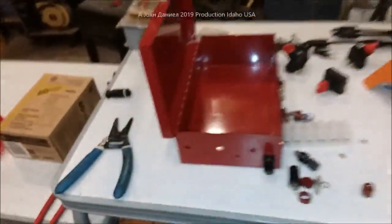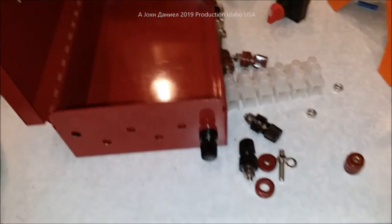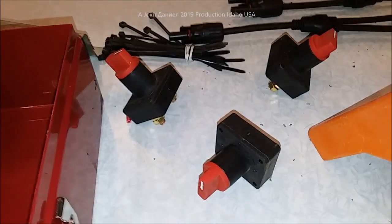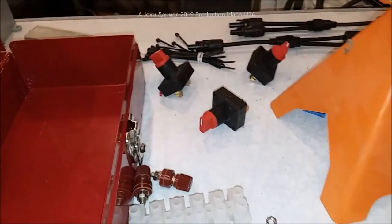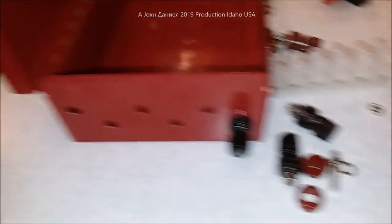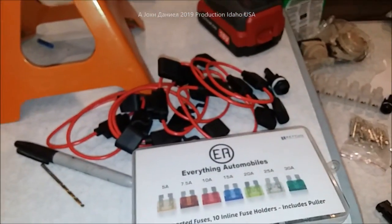Hey everybody, I want to come out here and show y'all something I've got here in the shop. I make my own solar combiner boxes using these 200 amp switches — very strong, very solid switches — and using these terminals. I'm going to show you how I'm putting these in, the parts we're using, and where I get stuff. Look down below the video, there'll be links.